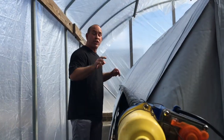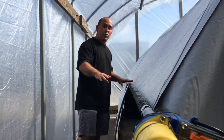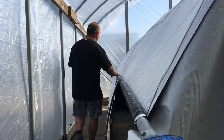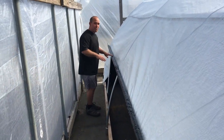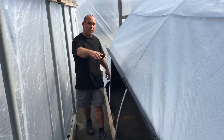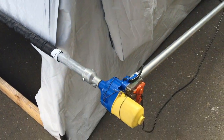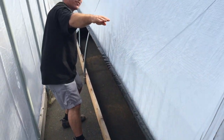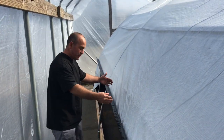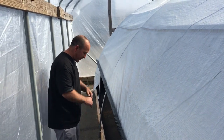When unrolling — or closing, as we call it — one of the things you want to achieve is to get the roll as even as possible. You'll notice that this end is pretty much in line with this end right here — this side is not way up while the other is all the way down. It's pretty even, which means when it gets to the bottom, it's going to hit the bottom evenly.